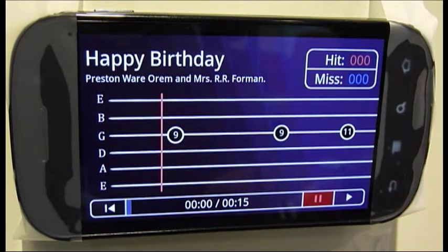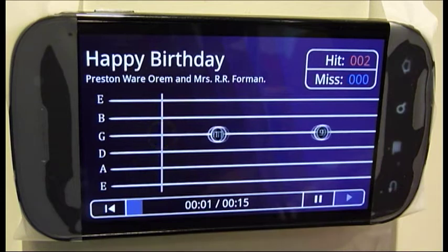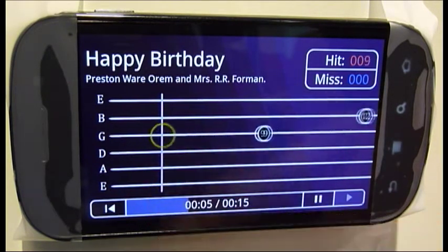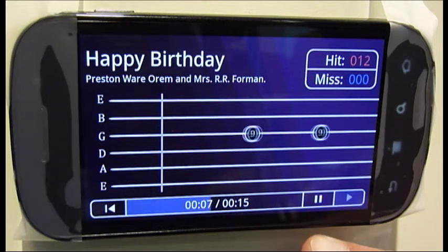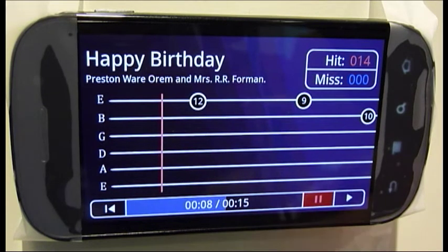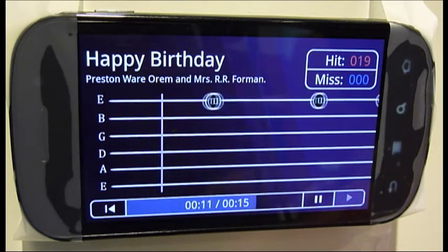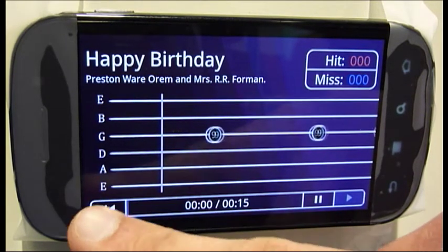This is the now playing screen. From here you can see a representation of the six guitar strings. As you see the notes move from right to left, you hit the note when it reaches the now playing line. At any time during the song, you can pause by hitting the pause button and resume by hitting the play button. You can also restart the song by hitting the restart button.